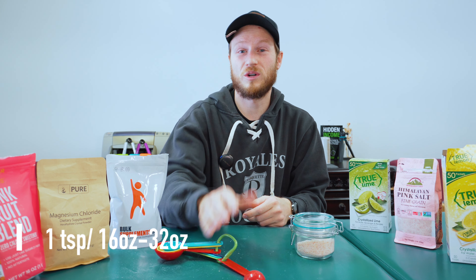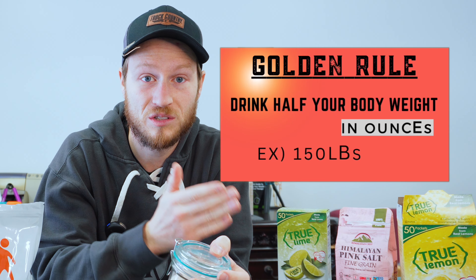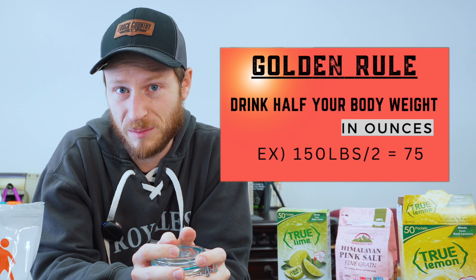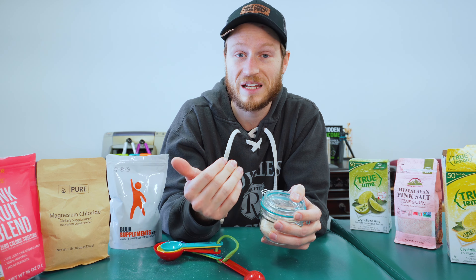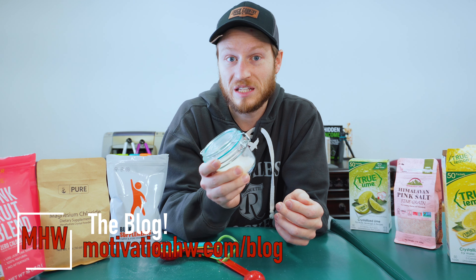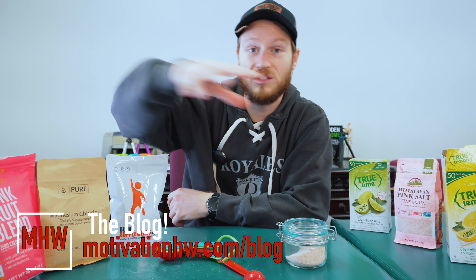which is going to work for 16 to 32 ounces of water. I recommend half of your body weight in ounces per day — so if you're 150 pounds, you'll want 75 ounces of water per day. For athletes or if you're just an active person, especially in hot temperatures, you're going to want more than that, so use the electrolytes as you like.